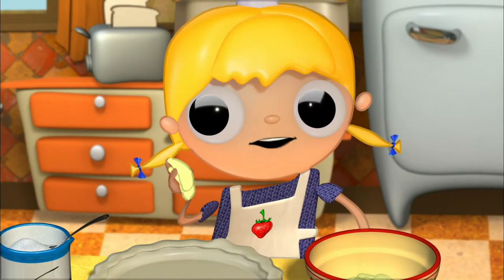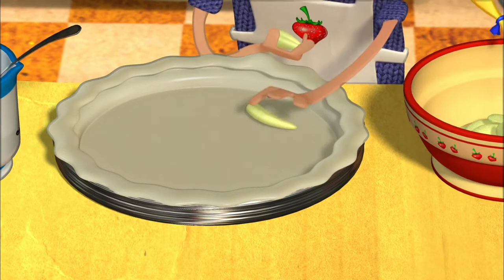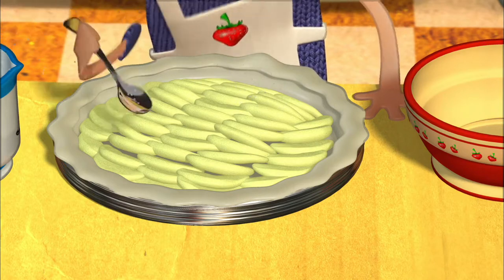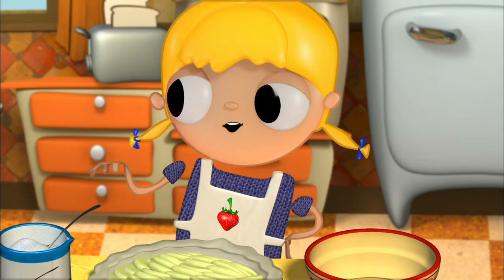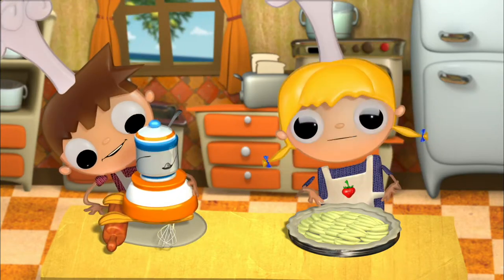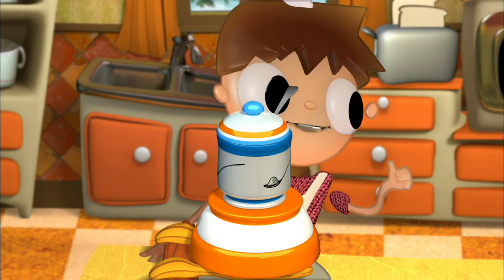Now we'll drain the apple slices that we had left soaking, and we'll put them inside our mold. Now we add the sugar — five tablespoons of sugar. A little more, right, Tula? No, Telmo, I think that's enough now. Now we need to put the other half of the dough on top. I've left it really flattened out.